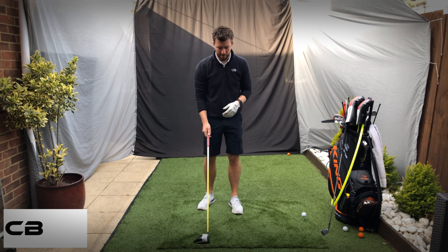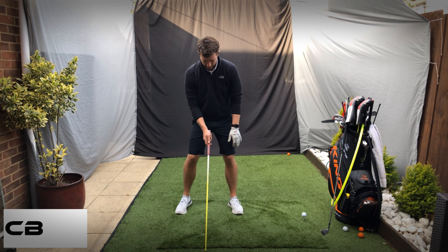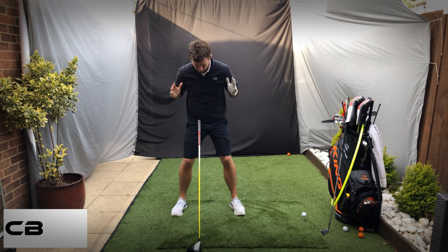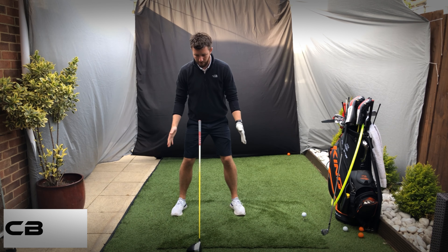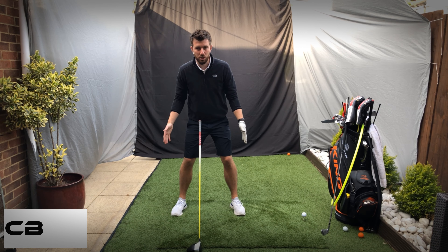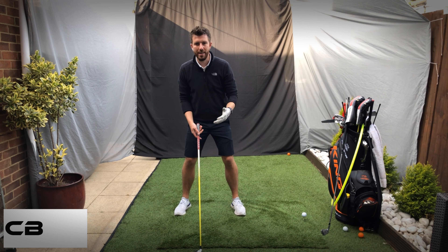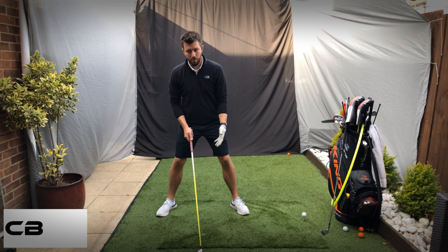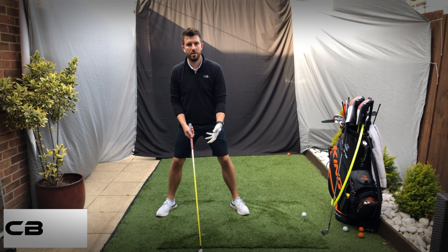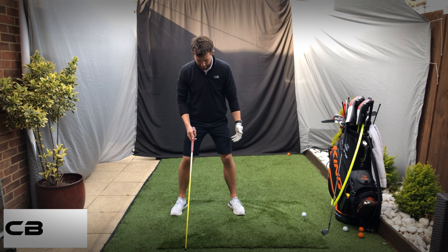I'm going to start off with ball position and stance width. We want to try and have the feet just outside of shoulder width apart — either just in line with the shoulders or slightly outside. That gives you a very good stable base. Don't go too wide, because anything you lose in height you'll lose power-wise, and going too wide really doesn't help with rotation either.